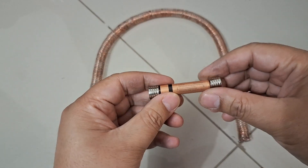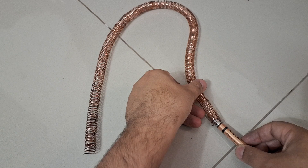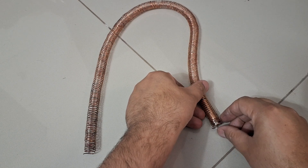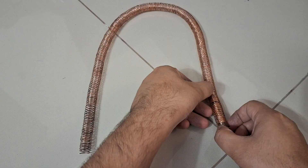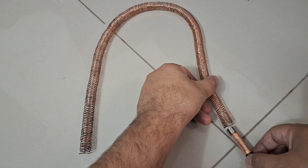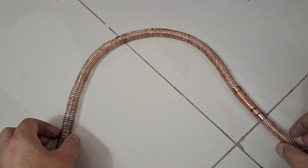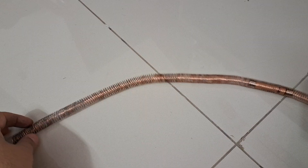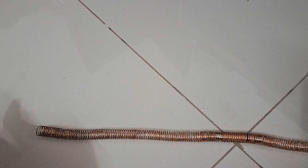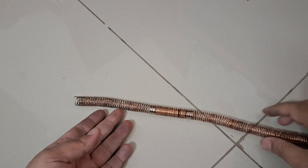And our electromagnetic train is ready. So let's try. We insert this from one side. You will get a feel whether it is getting rejected out or it is accepting it. So this one got rejected so we will change the direction. And here we have our electromagnetic train — ready. It's working.